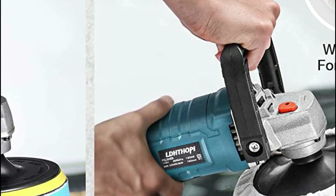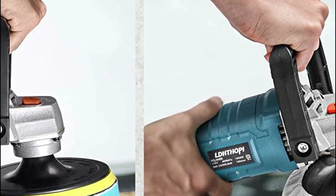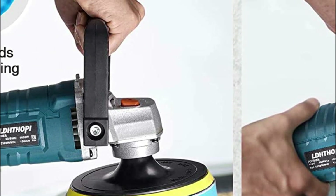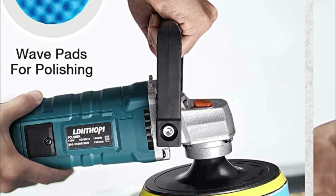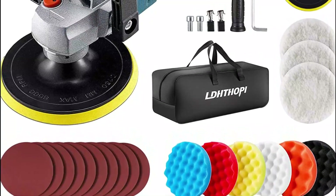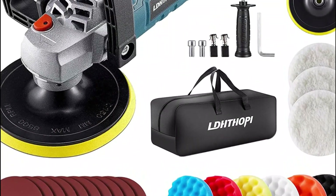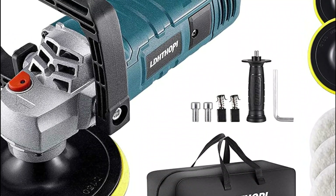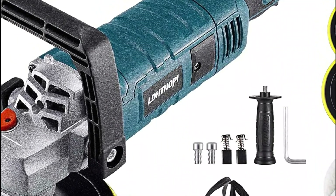You can easily adjust your speed from 500 to 3300 RPM without having to stop. For harder materials, you can adjust the speed to a higher setting, and for softer materials to a lower setting. Low speed is for buffing and waxing, medium speed to polish and clean, while high speed is required for removing paint defects or oxidation. The buffer polisher includes sandpapers and waxing foam pads, and you can also use wool polishing pads.